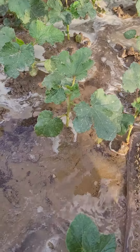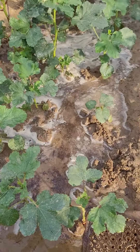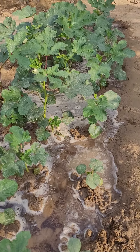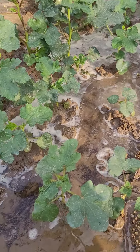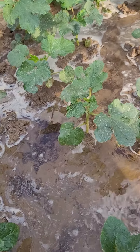I have filled the whole bed with normal water, so the coconut fiber water will go deep inside the roots. I'll show you the results after seven days. Thanks!